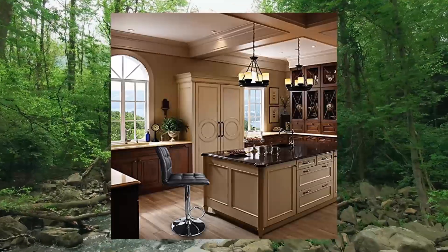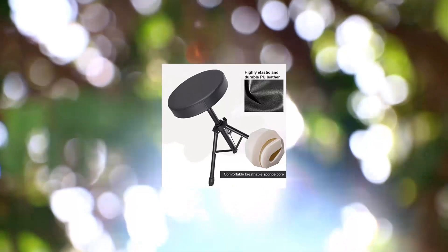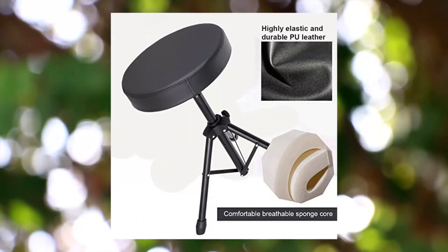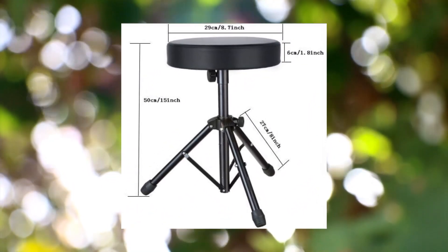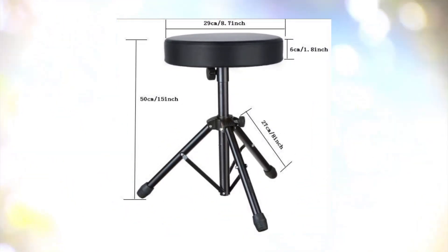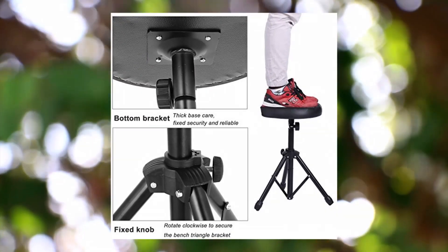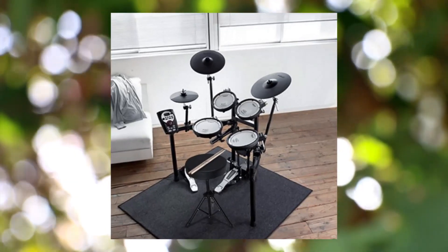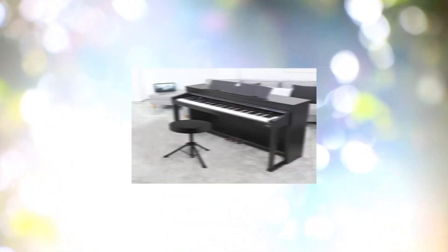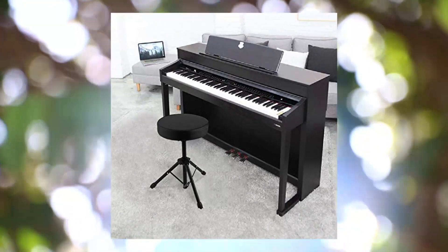Number five: Couture Universal Drum Throne Stool, upgraded padded drum seat, rotatable drumming stool for kids and adults. The Couture drum seat cover uses soft, high quality artificial leather to keep you comfortable. The drum throne is made of high quality metal material, durable and reliable, with anti-slip rubber feet so it won't move when you play.